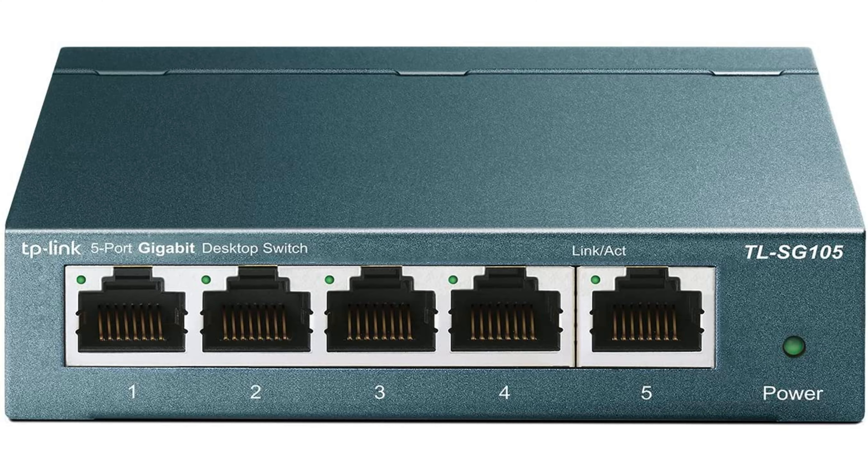Network Switches: A network switch is a much simpler device than a router. A switch can only connect devices on the same network together, but it can't provide an internet connection or cross-network connection by itself. However, you can use it to provide multiple Ethernet ports at the end of an extension cable connected to your router.